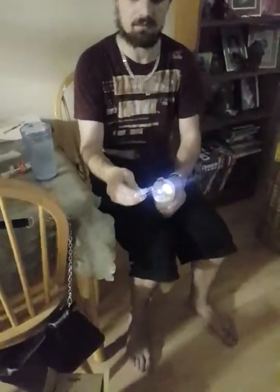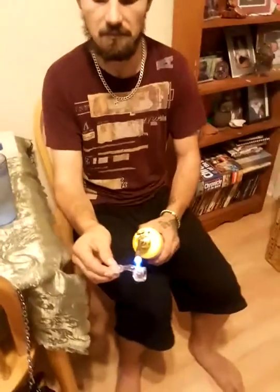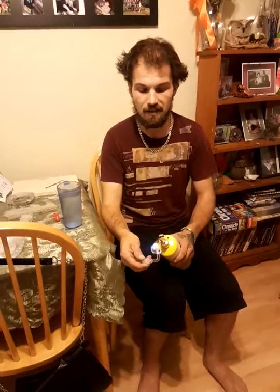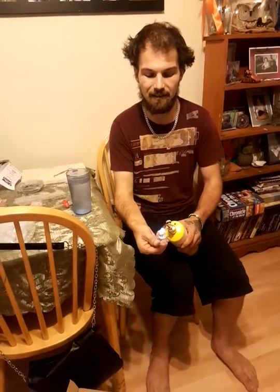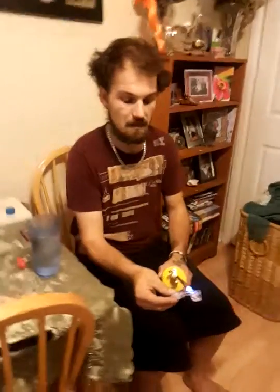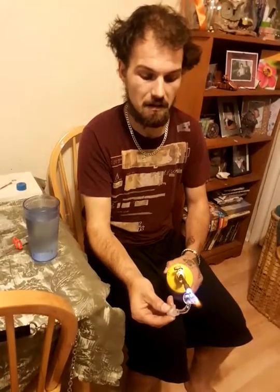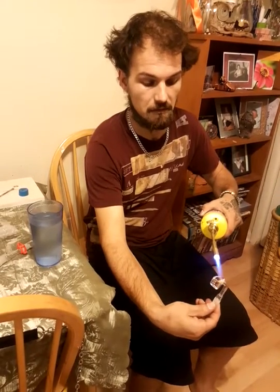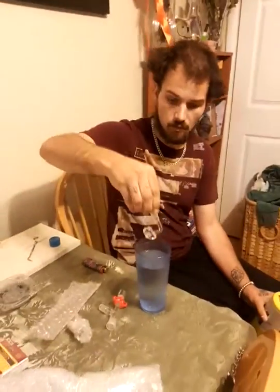Cut the light off for me. Okay, turn it back on. Just trying to see if it's red hot — easier to see if it's red hot in the dark. All right, here we go. Three, two, one.